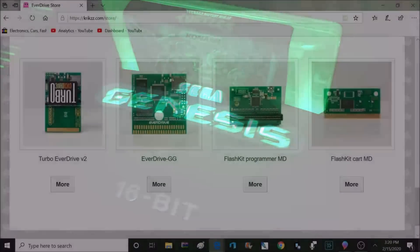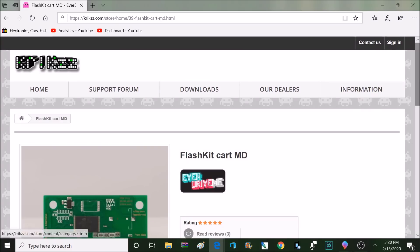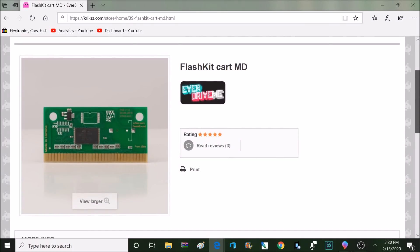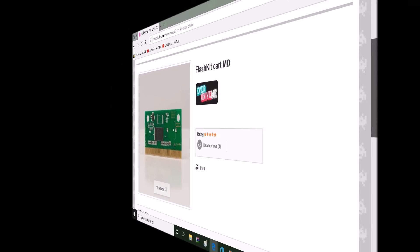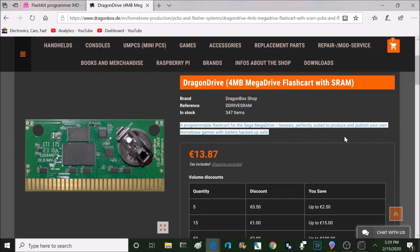Here are some more details about the Krix flash carts. These do not have any type of save game features. These are meant to be programmed with one game at a time and can be reflashed at any time with the MD programmer. However, if you're looking for flash carts that do support game saves, I did find some at DragonBox called Dragon Drive. This is a 4MB flash cart with SRAM and is compatible with the MD programmer, and these run about $15.